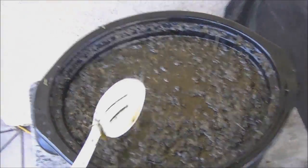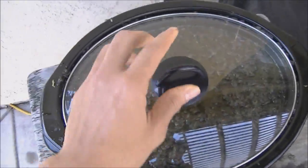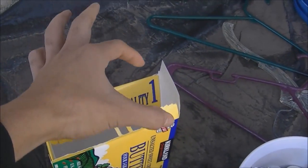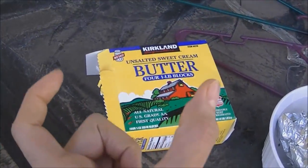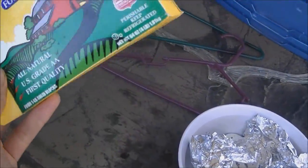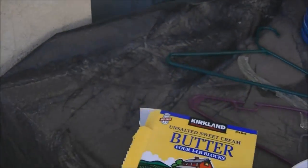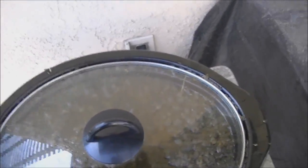There's five pounds of unsalted butter in here. I get this from Costco, which is awesome because it comes in these big old blocks. I used to get unsalted butter from the grocery store — those come in little sticks — but this one has big old blocks, about four to five blocks per package.